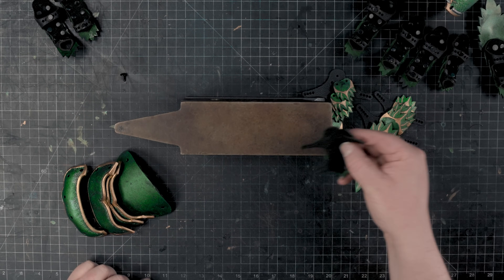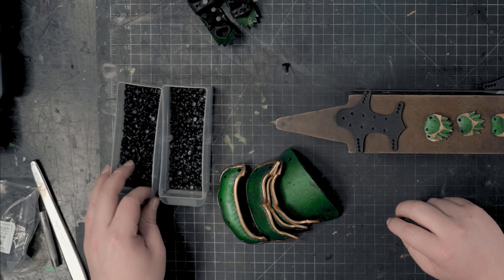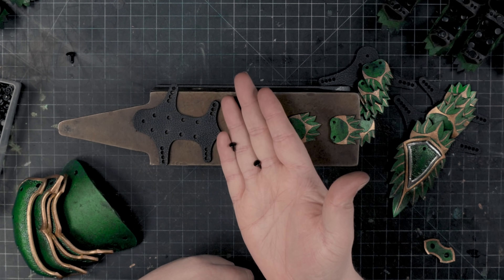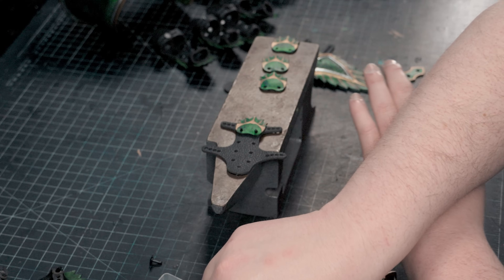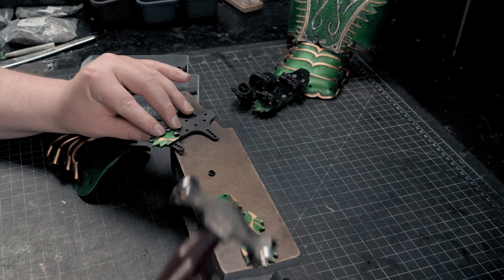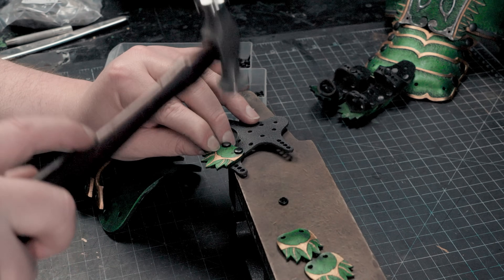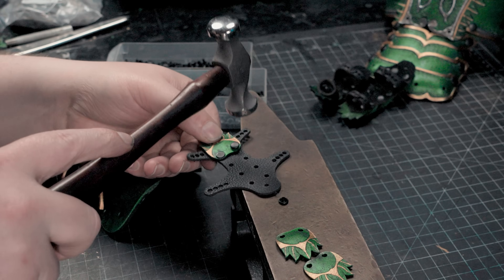Now we can finally move on to the assembly, starting with the fingers. I'll be using small double cap rivets. This part can be tricky because even the small rivets are often too long for connecting two thin pieces of leather. If anyone knows of small rivets with shorter posts but not an excessively small cap, please comment below. The workaround I like to use is to take my time with a small hammer, using numerous lightweight taps so I can feel if I'm hitting dead on and easily correct my strikes as I set it.